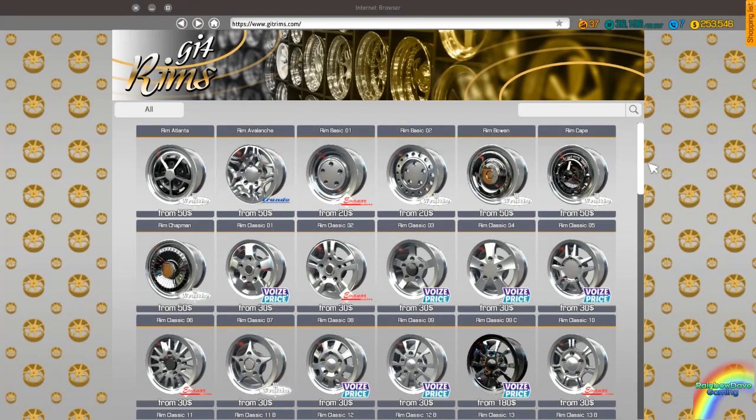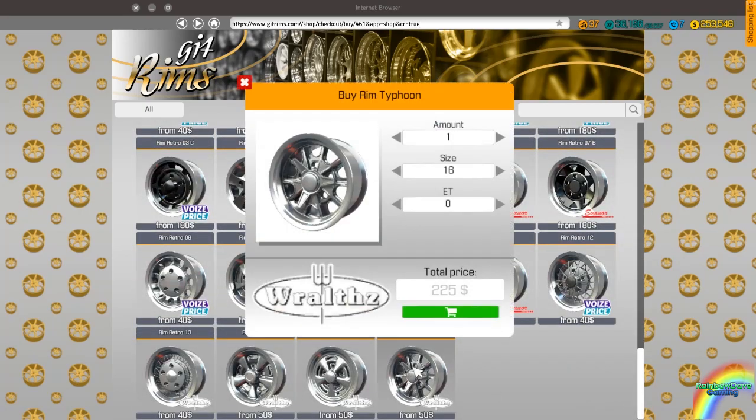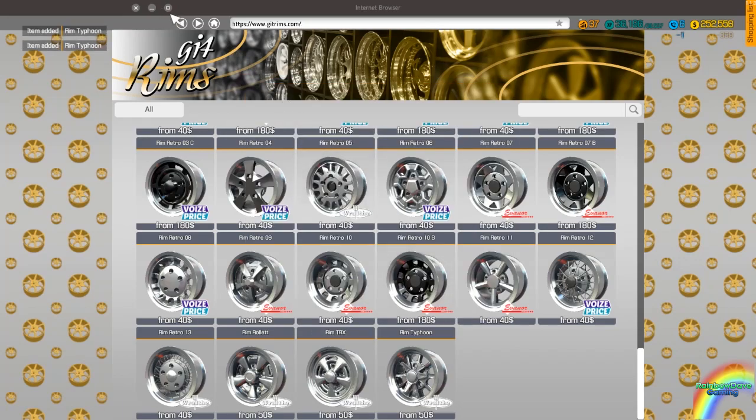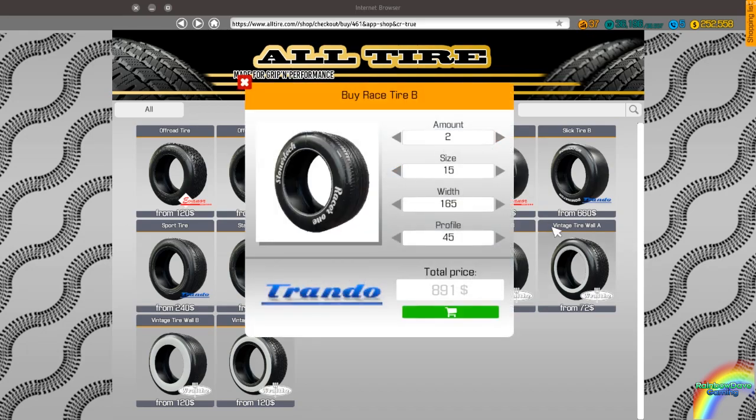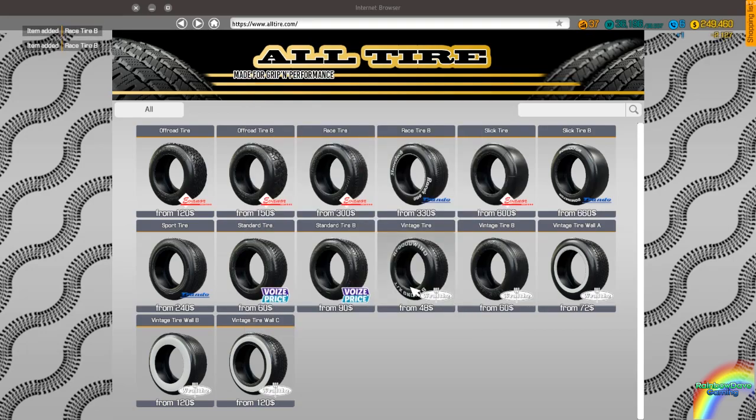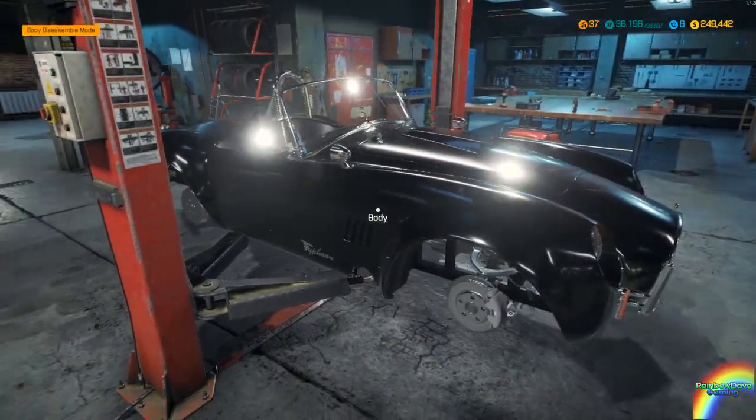The rims are going to be Typhoon rims. Scrolling down — Typhoon rims. We're gonna get them all. Two 18-inch rims for the rear and two 15-inch rims for the front. We're gonna put the race tire B — two 15-inch 165/55 for the front, and larger tires for the rear. This should give it a nice kind of squat look. We're gonna repaint it as well — actually it kind of looks nice and aggressive in black.